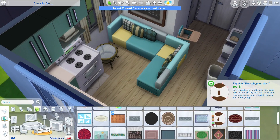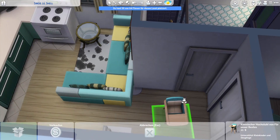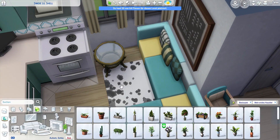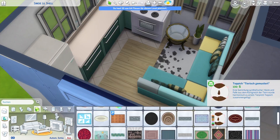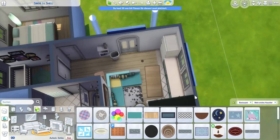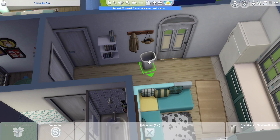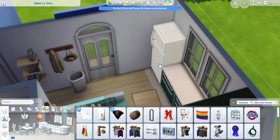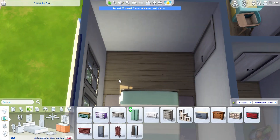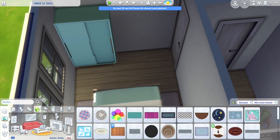I did not finish this shell challenge in time, obviously, because it's now December. My main problem was that I did not like the exterior at all - I was so unhappy with it and changed it so many times because it looked so boring, so pale, with no interest to it. I changed the swatches of the windows so many times and placed some base game blinds as shutters, but they don't have a great amount of swatches.